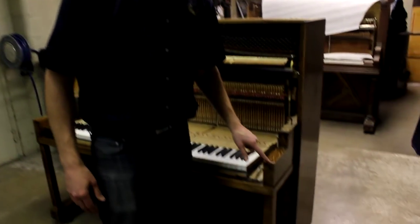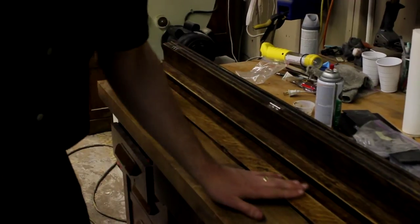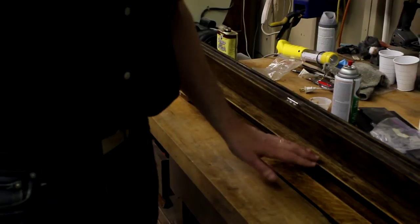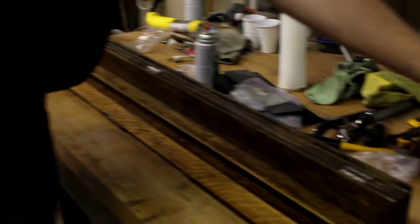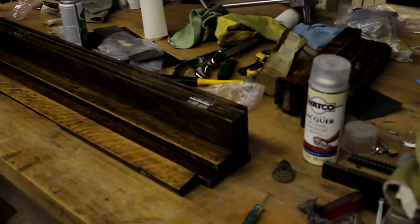On this piano, we take care of little things, sanding it down just a little bit — just enough that we can reapply some of this color, then spray it with a sealer and then a clear lacquer. And they look great.